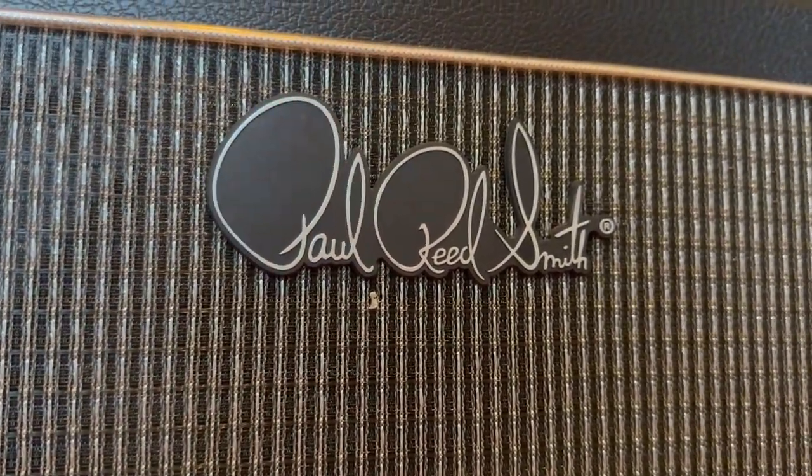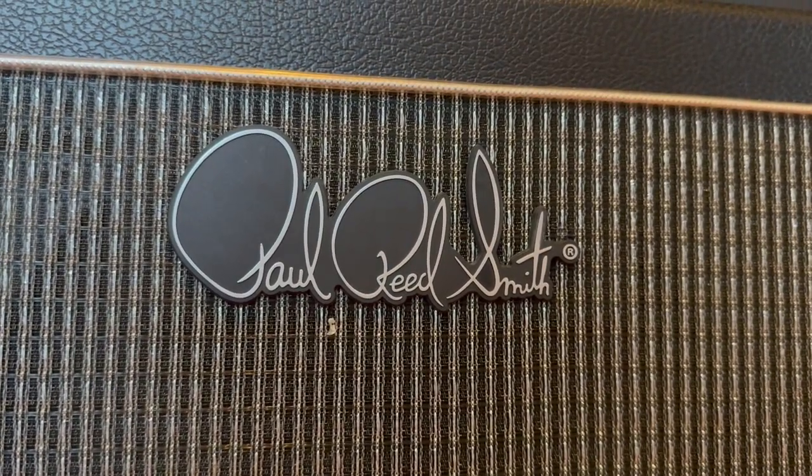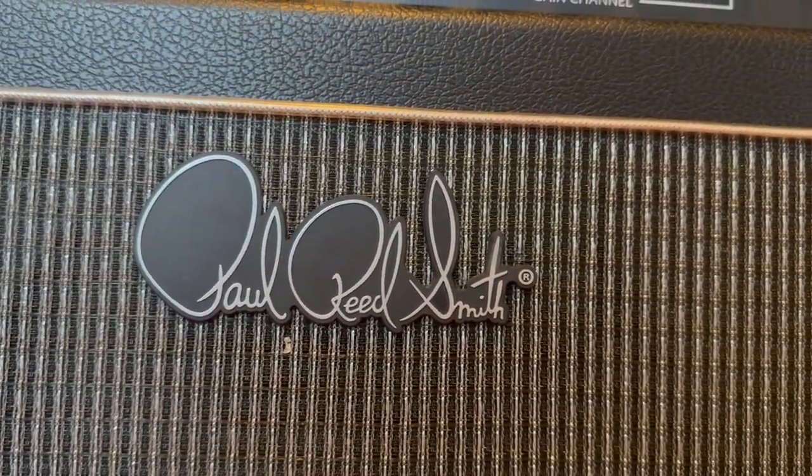Paul Reed Smith launched the Sanzera line back in 2017 as this well-rounded, twin-inspired pedal platform, and it came in a 20-watt combo and a 50-watt head. For 2023, they only brought back the 20-watt combo. The Sanzera has been given a slight facelift, featuring a new darker grill cloth emblazoned with the Paul Reed Smith logo and the Sanzera stamp in the lower right corner.